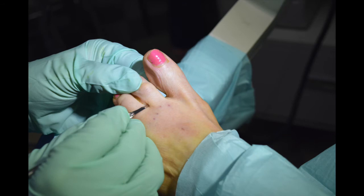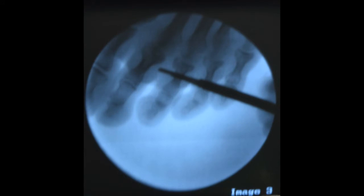First, we started with a lateral incision on the second toe. This is done down to the periosteum and freed up utilizing a small rasp. This will be the path of the burr in which we make the osteotomy on the proximal phalanx.